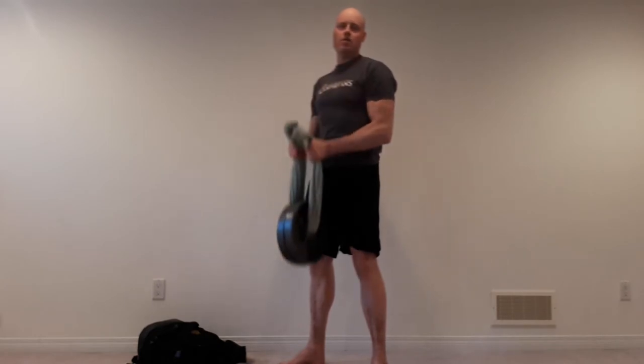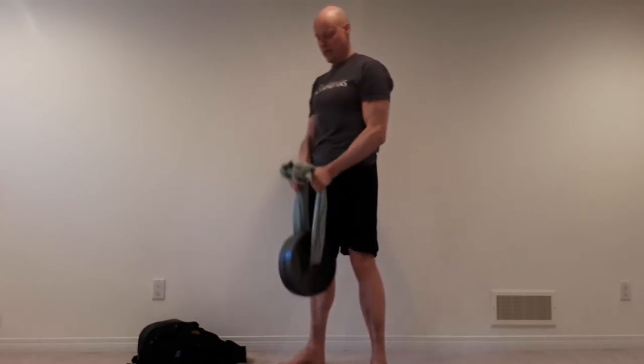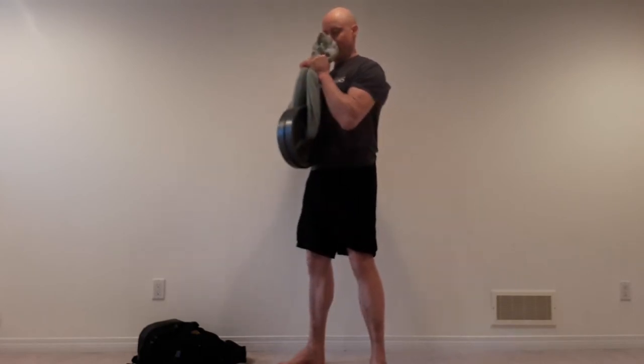You want to go a little extra slow with this because these weights can swing around and smack you. Just get a nice grip and curl up and down from there.